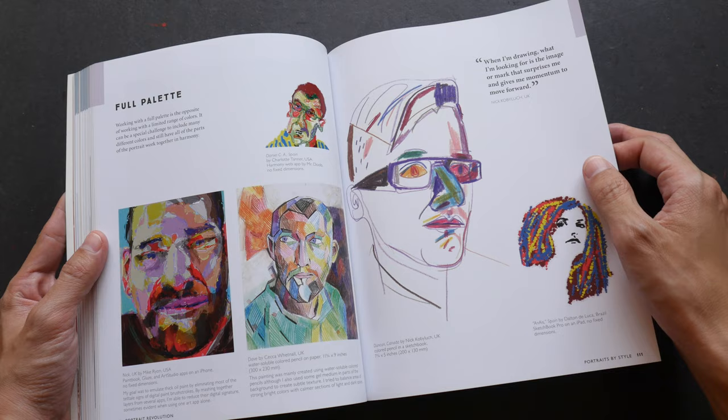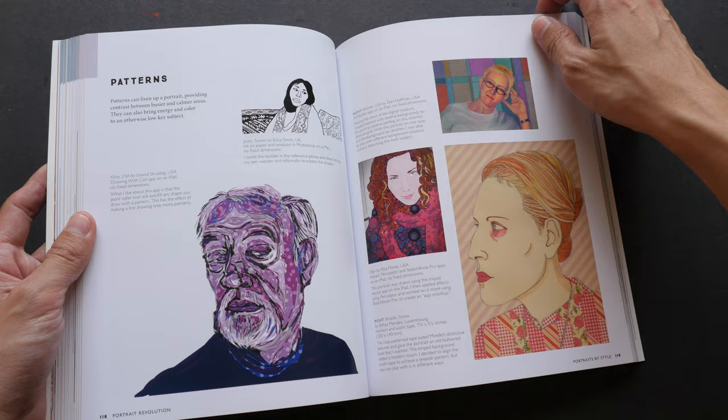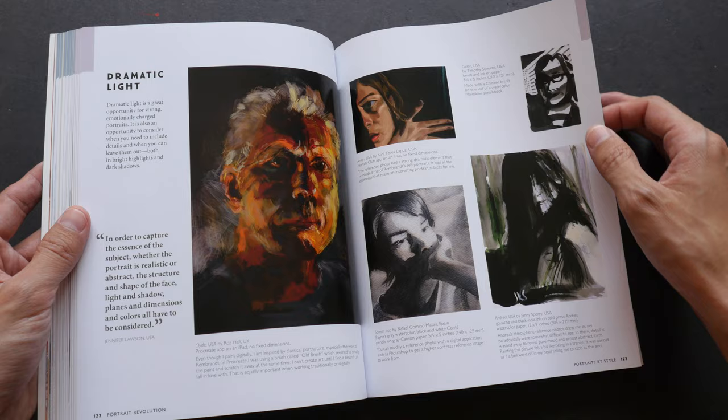They have a website for the group — I will post the link in the video description below so you can check it out, and if you are interested you can actually join them. Again, lovely examples.